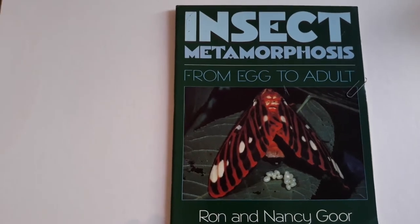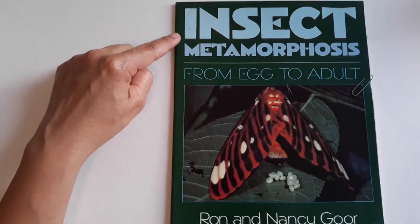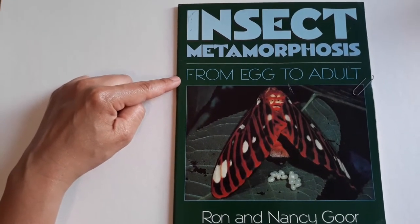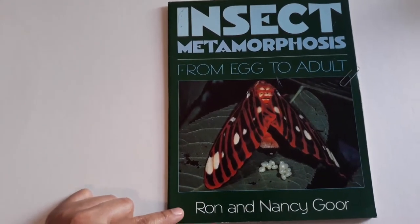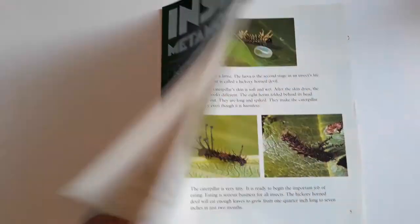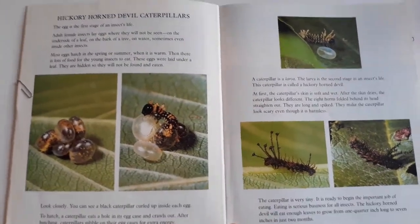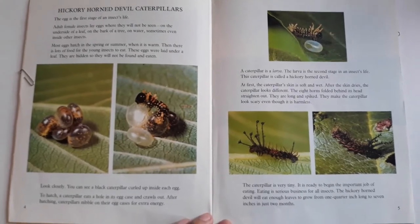Hi guys! Today's book is titled Insect Metamorphosis from Egg to Adult by Ron and Nancy Gore. This book is actually about a lot of different insects, but today I'm going to focus on one that's showing you the different stages of an insect's life.